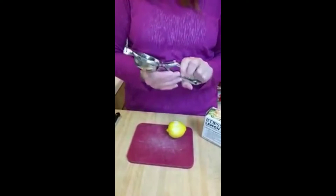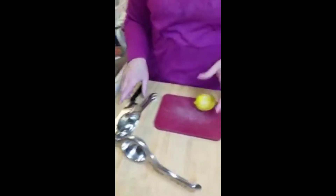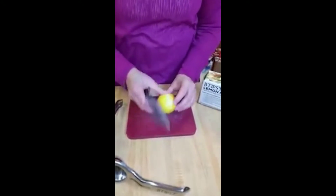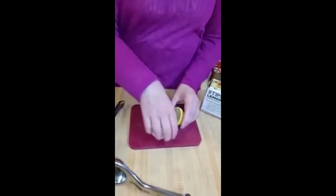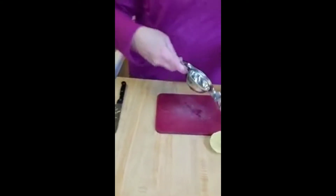This is a bigger lemon squeezer than I've seen around, which makes it really nice for the different sizes — you can do tangerines or whatever you have. So we're gonna take the lemon and we're just gonna cut it in half.